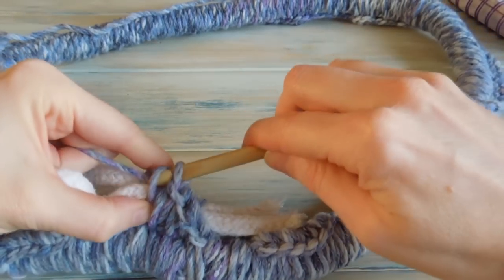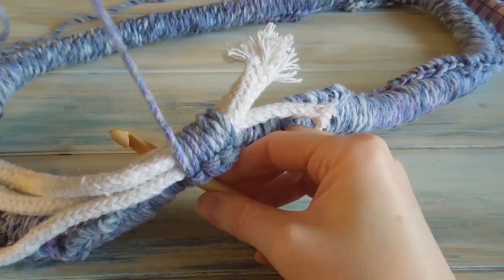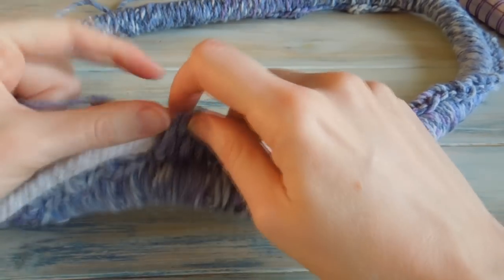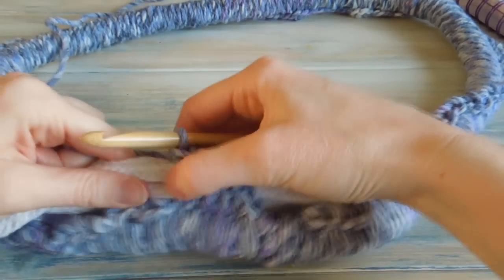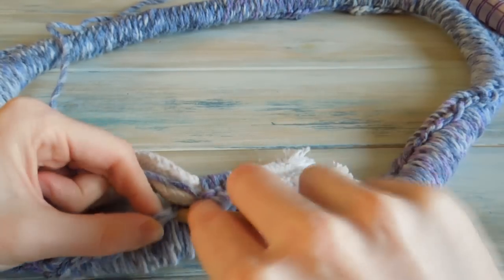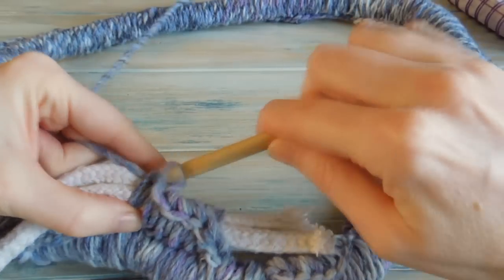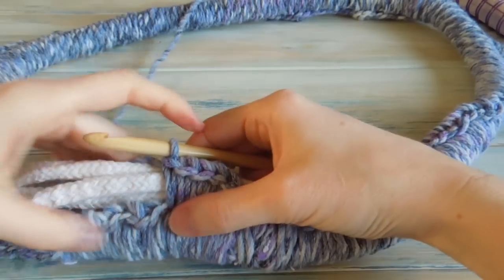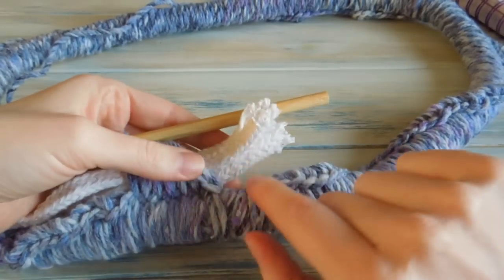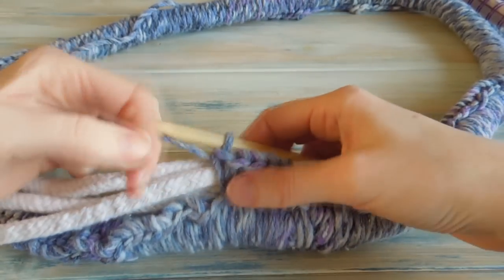I'm just going to repeat this all the way around for every stitch — just going through the stitch, grabbing the yarn from the other side, putting it through and then finishing our single crochet. This will create our second layer of our Katniss cowl variation. I'm going to repeat that around for every single stitch back to the beginning. Then I'm going to trim these down, sew them together and see how we get on.